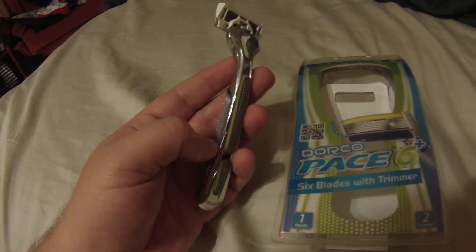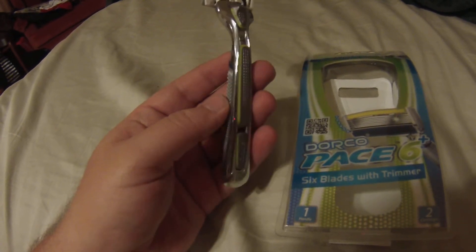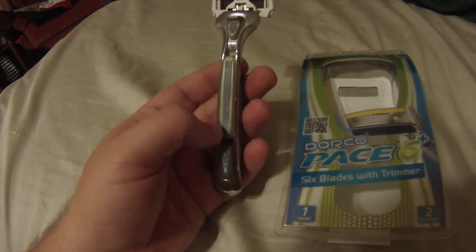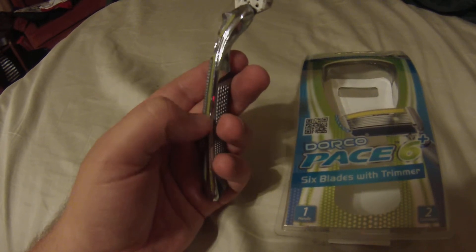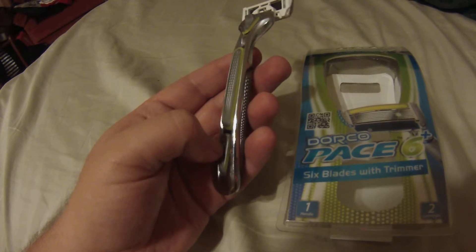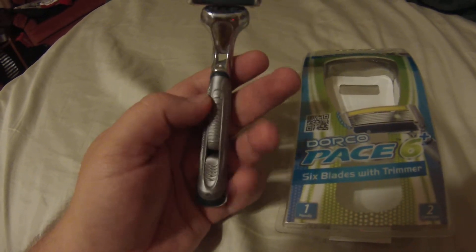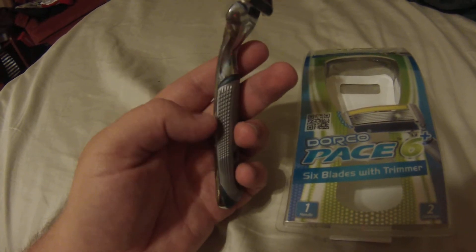One thing I noticed — and I've noticed this with other razors as well — is that the first time or first couple of times you shave, you don't get as good a shave as you do once you've used it a while. After my second or third shave, this razor gave a much nicer and much closer shave than even my first shave.